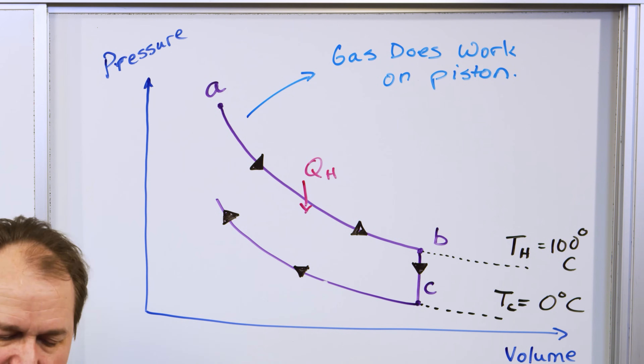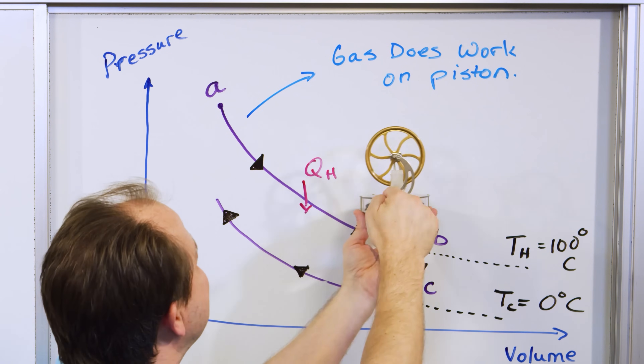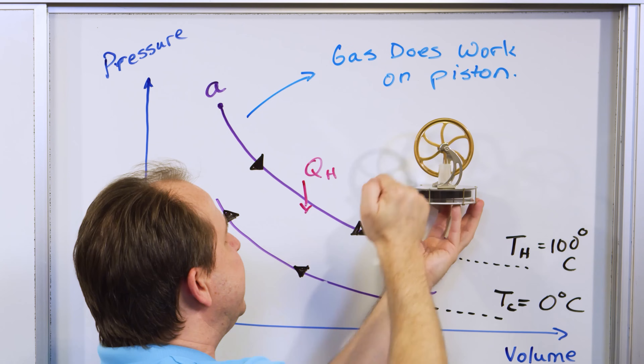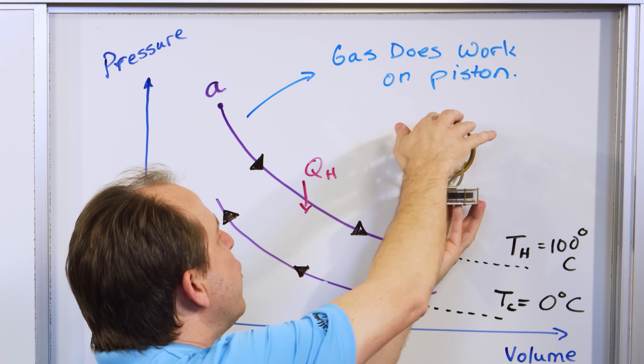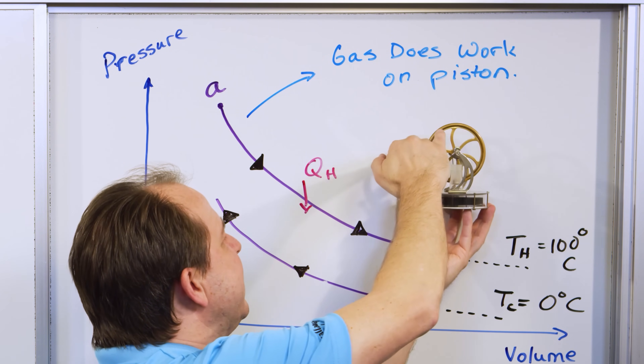But when we're going the other direction — are we putting heat into the gas? No. We're now touching the cold reservoir, so what we're doing is taking heat out of the gas.